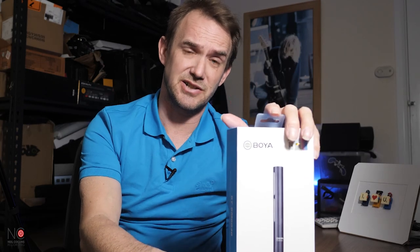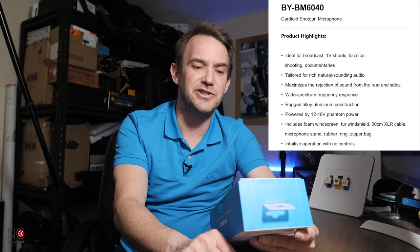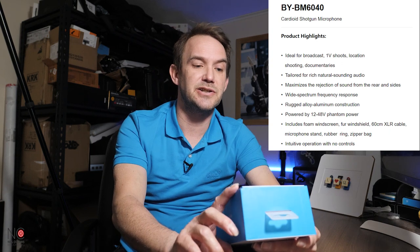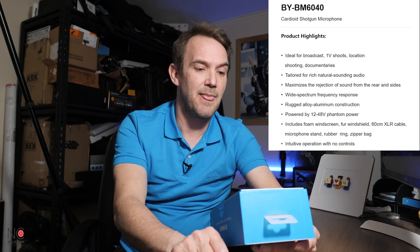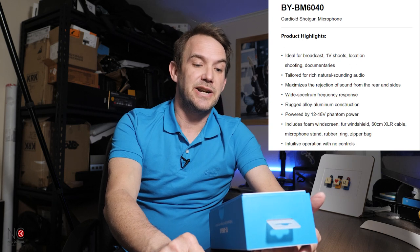Before we unbox, let me run through the specs from the box. Features include: ideal for broadcast TV shoots, location shooting, and documentaries; tailored for rich, natural-sounding audio; maximizes rejection of sound from the rear and sides; wide spectrum frequency response; rugged alloy aluminium construction; powered by 12 to 48 volt phantom power. Includes foam windscreen, fur windshield, 60cm XLR cable, microphone stand, and zipper bag.